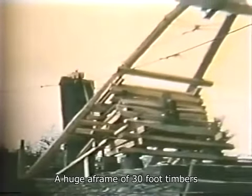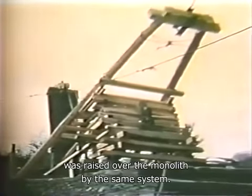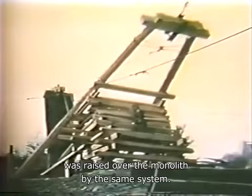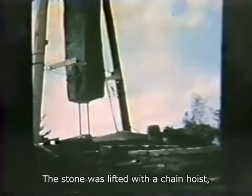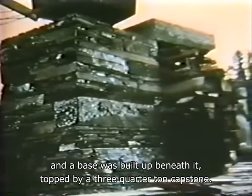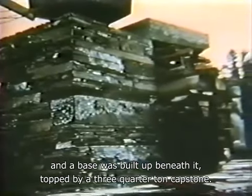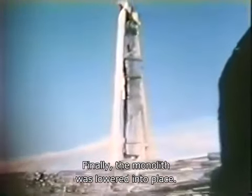A huge A-frame of 30-foot timbers was raised over the monolith by the same system. The stone was lifted with a chain hoist, and a base was built up beneath it, topped by a three-quarter ton capstone. Finally, the monolith was lowered into place.